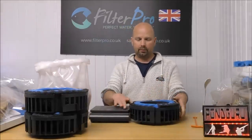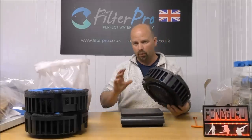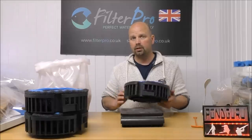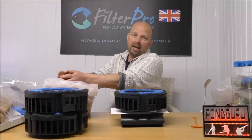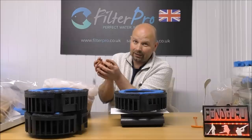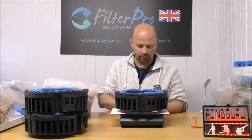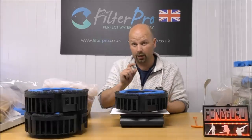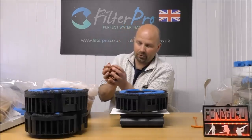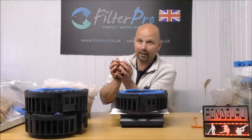Now comes the important part — another important part — and that is actually putting the media into here. We want to try and get as much media in as we can. We're basically going to fill up all three trays with good biological media. You can put any sort of media in that you want. We are going to try and set this up to create a full cycle, so we're going to go with the bio home ultimate. And when I switch this on, we'll be able to weigh out exactly how much each tray takes. I think between the three trays it should take five kilos, based on the dimensions.